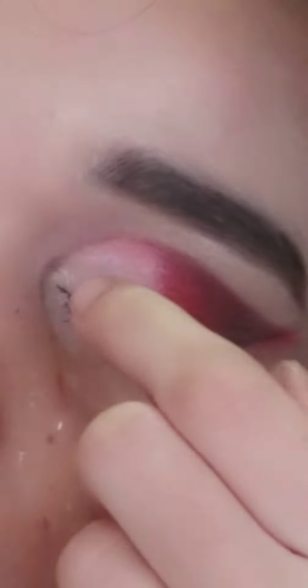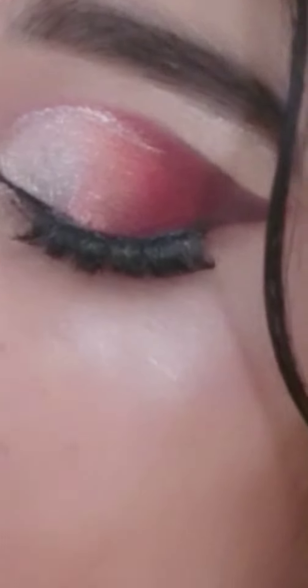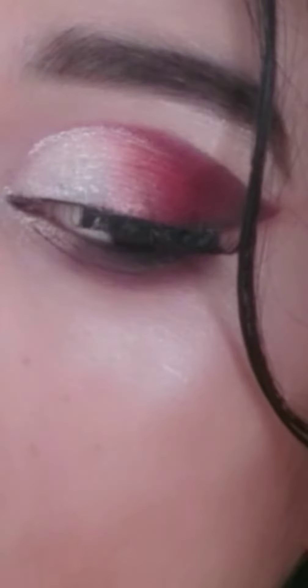I have made a half cut crease. I want to wear a silver color — I like it. I have applied the silver color.